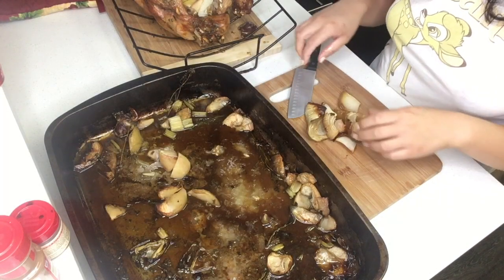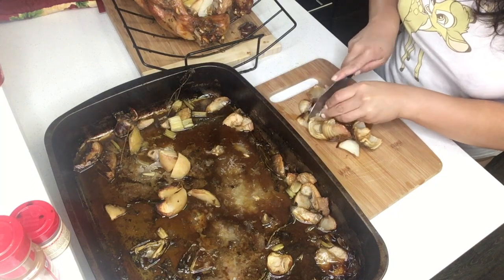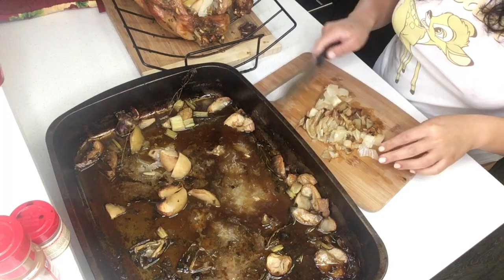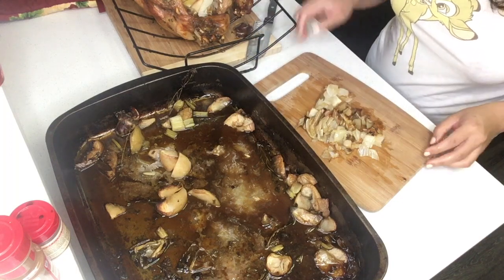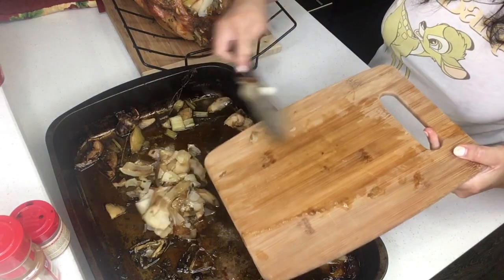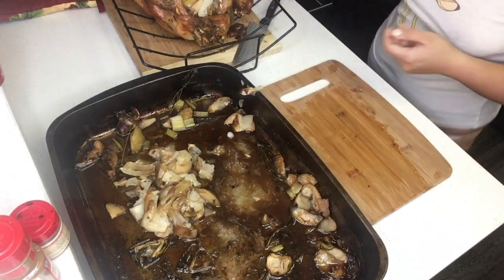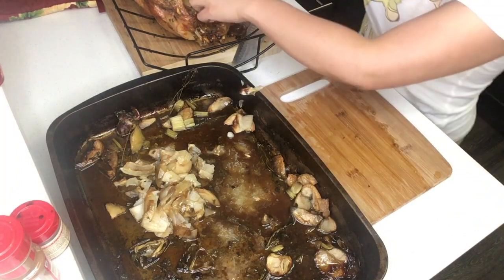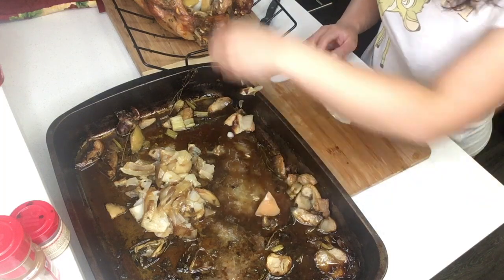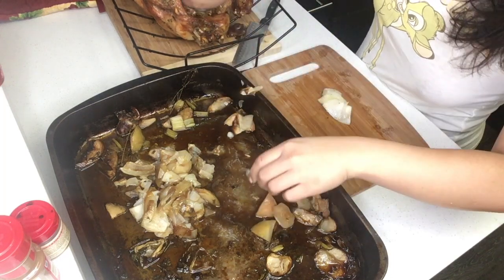After the turkey has rested for a few hours, lift the turkey from the pan and start dicing up all of the onions that were left in the pan. You don't have to worry too much about the apples because they pretty much disintegrate from all the heat. Now chop up everything that was inside the turkey — be very careful because it may still be very hot.